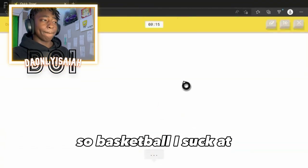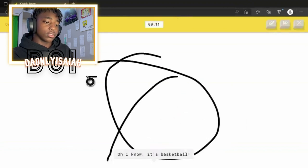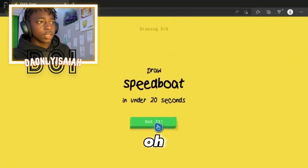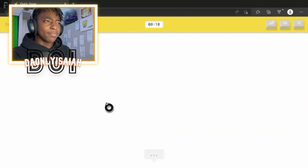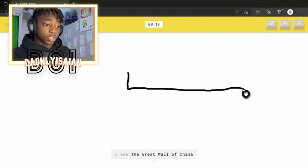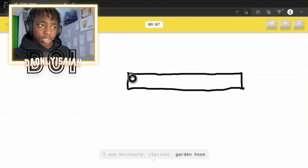So, basketball. I suck at — I see circle. Oh, I know — it's basketball. Who did not get basketball from that? I know dang why he didn't get basketball from that. Speedboat? What are these things? I see the Great Wall of China. Or marker. I see mustache. Or clarinet.